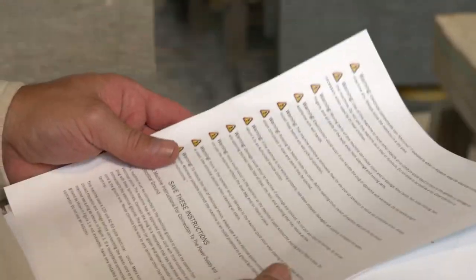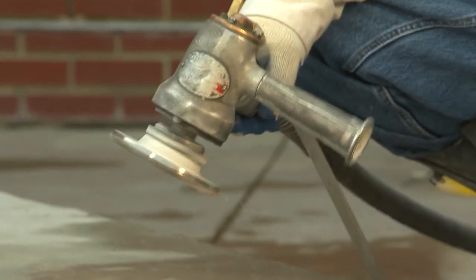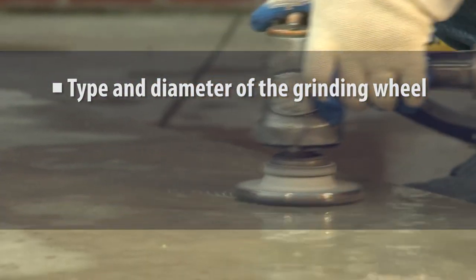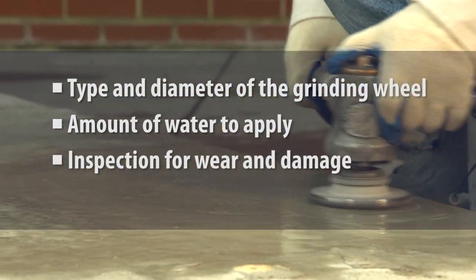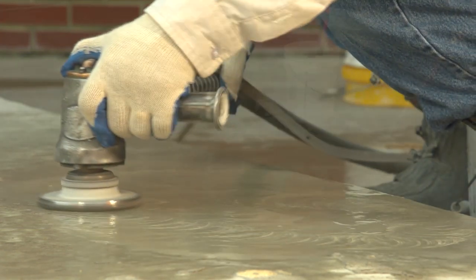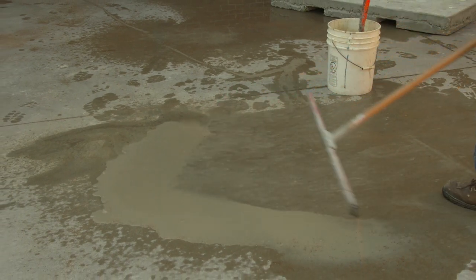The grinder must be operated and maintained according to the manufacturer's instructions to minimize dust emissions. Instructions often specify the type and diameter of the grinding wheel, the recommended amount of water to apply to the grinding surface, procedures for checking the grinding wheel for wear or damage, and a maintenance schedule. Any slurry produced should be cleaned up to prevent it from drying and releasing silica dust into the air.